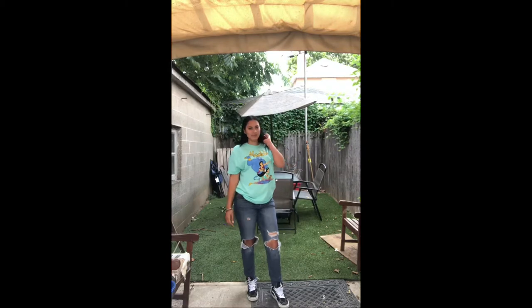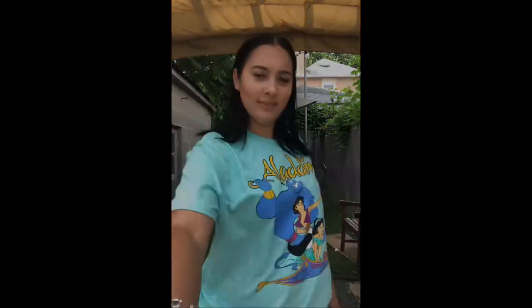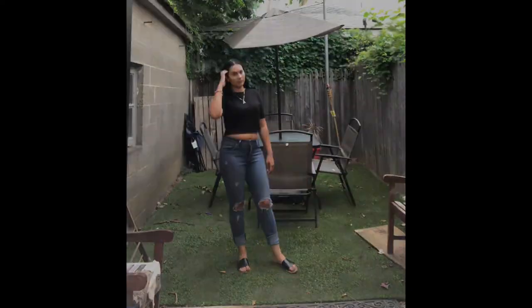Stay tuned for outfits! Outfit one: the top is a Forever 21 bodysuit, the pants are from Levi's, and the sandals are from Target. Outfit two: the top is from Target's men's section, jeans are from JCPenney — the brand Anne — and these shoes are from Vans. Outfit three: the top is a Forever 21 crop top, jeans are from Levi's, and these shoes are my Vans. You can also switch them to the Target sandals.